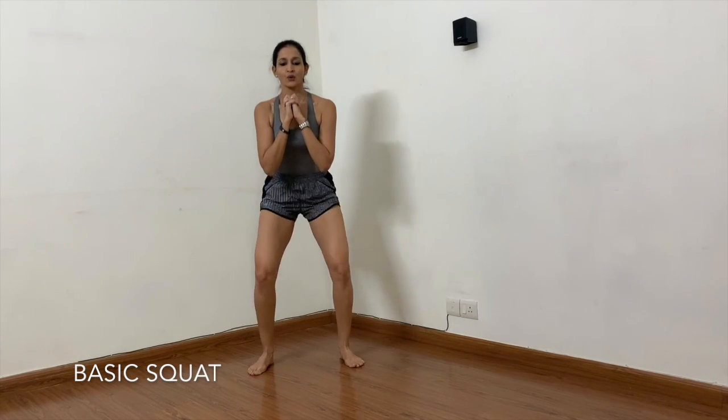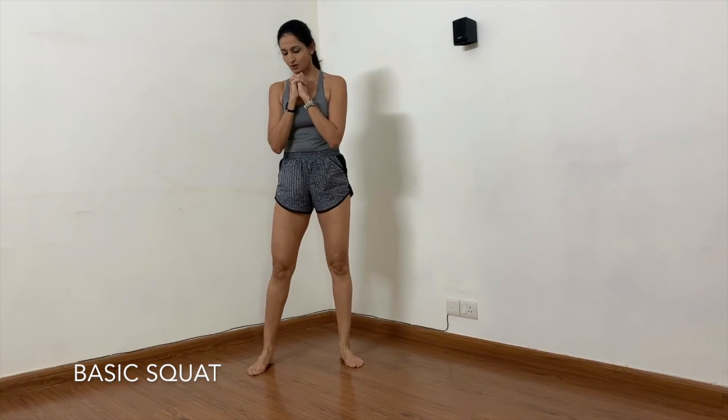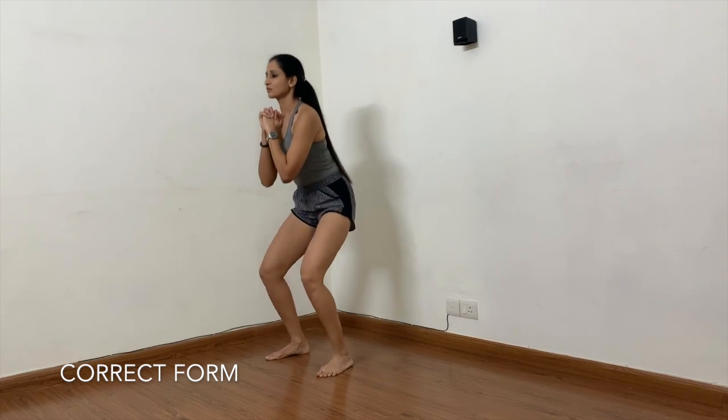Make sure your spine is straight, your chest is open, and you sit back. Now let us move to the basic squat. My legs are again shoulder width apart, my chest is open. I inhale and go down, exhale and come up. One important thing to observe in a basic squat is where your knees are pointing — your knees should point in the same direction as your toes. Also, how is your body weight distributed on your feet? Most of your weight should be on the heel and the midfoot and not on the toes.